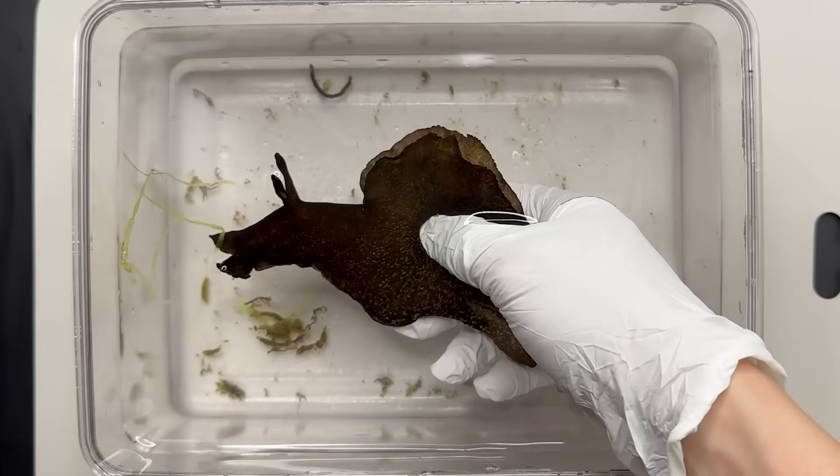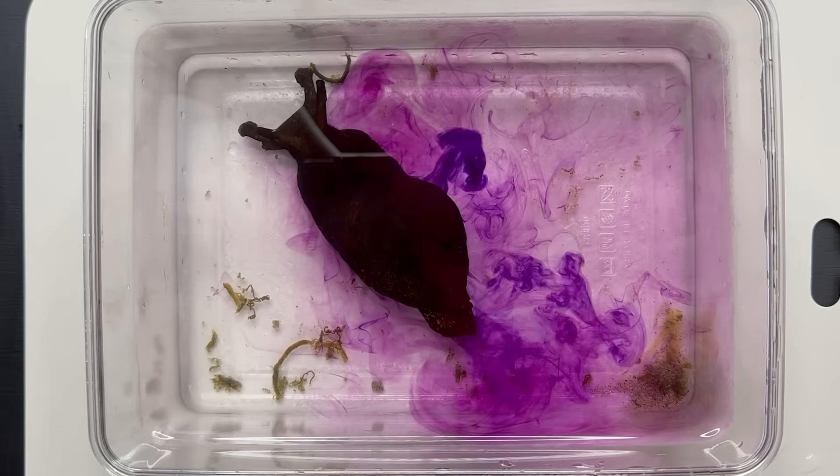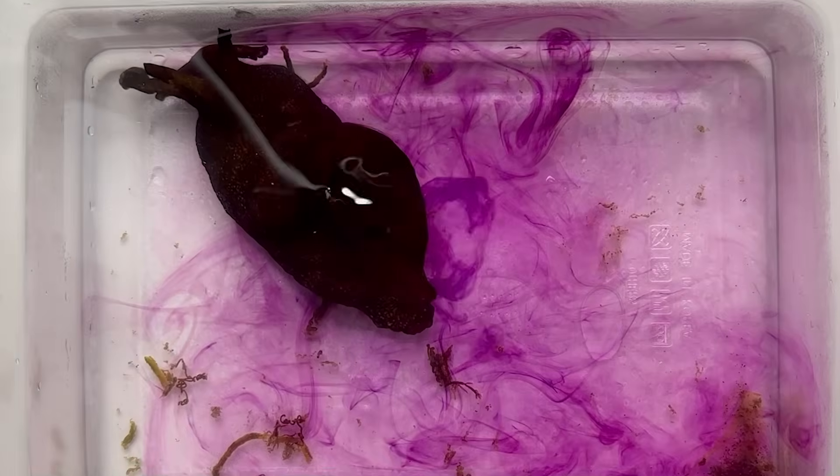This creature is a sea hare. When you gently press a sea hare, it starts to release this purple ink. What could this ink be?